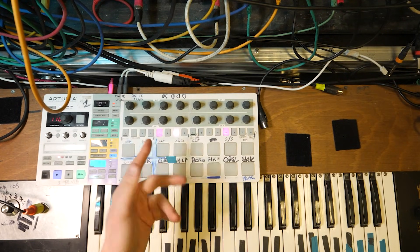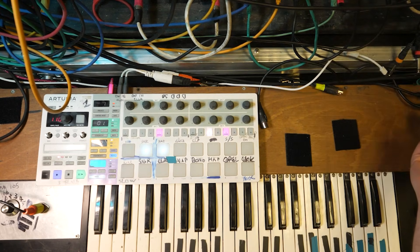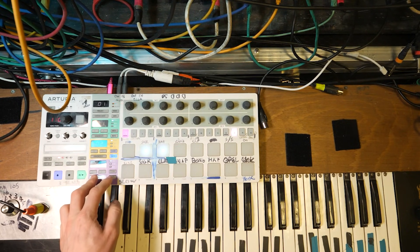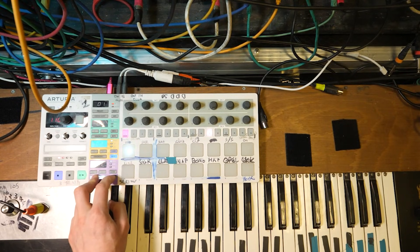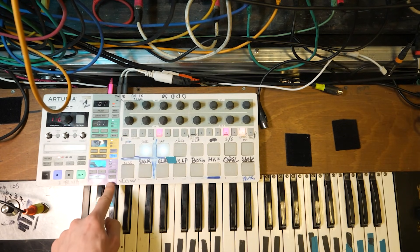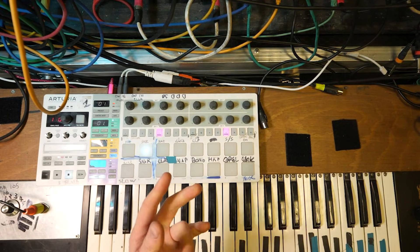You can also mute things here. I tend to not use that because I usually mute the bass drum over here — there's a switch that basically turns off the output. But you can do that over here as well. You push your finger on drum, hit mute, touch it, and you can take them out one by one, and then maybe bring all of it back in.